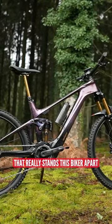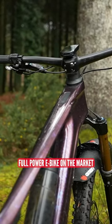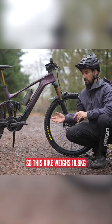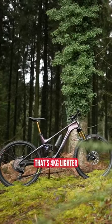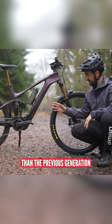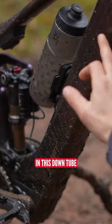It's the battery cell technology that really sets this bike apart. This is the lightest full-power e-bike on the market. This bike weighs 18.8 kilograms in the medium size — that's four kilograms lighter than the previous generation. And it's all down to this Energy Pack 400 battery in this down tube.